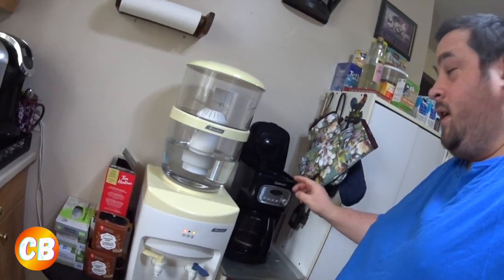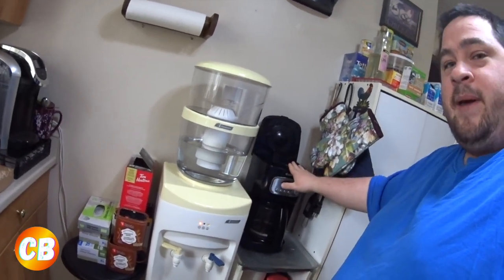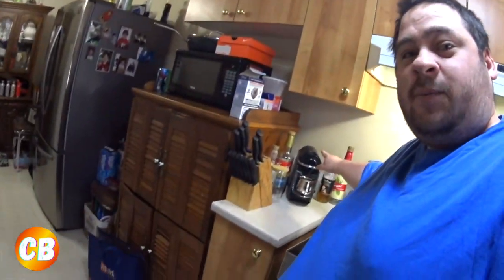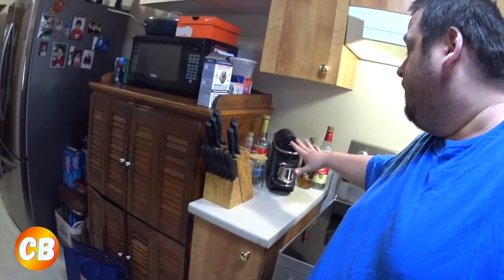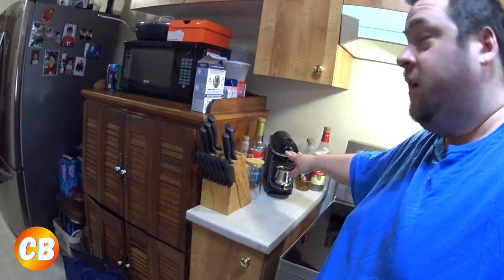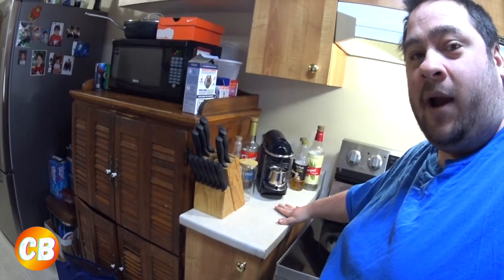I want to show you guys my new coffee setup. I changed everything around — I had my Nespresso machine over here before, but now the coffee maker is here since the water is right nearby. The Nespresso is now where the coffee maker was, which I thought was a better fit because it's smaller and gives me more space.